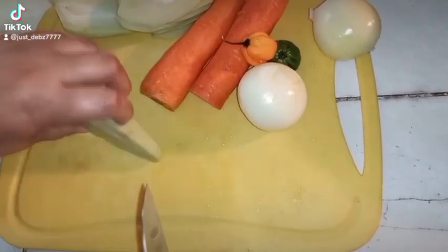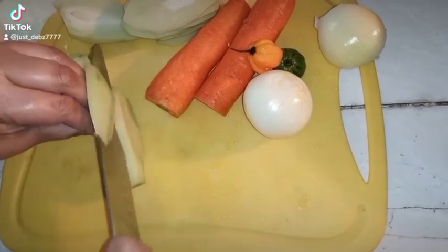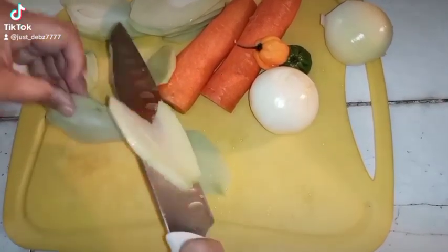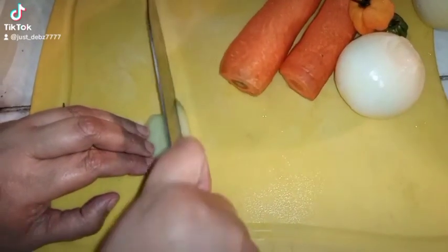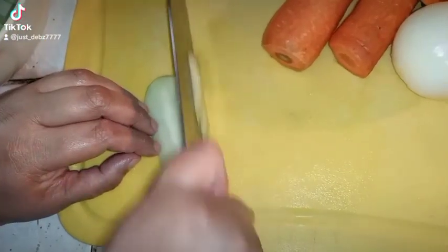Hey everybody, happy Easter! So what I'm going to show you today is how I do my escoviche for my fish, and basically everything else that I eat escoviche with, like festival and plantain and everything.